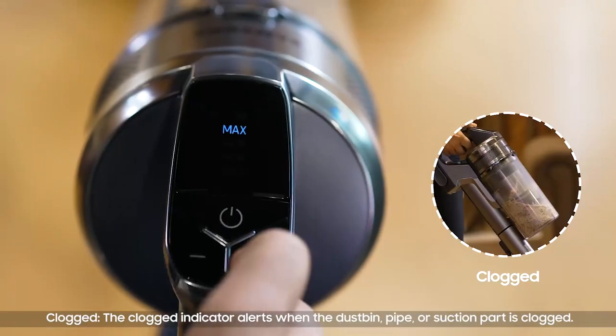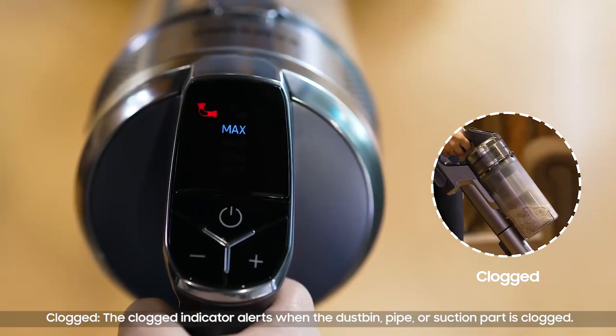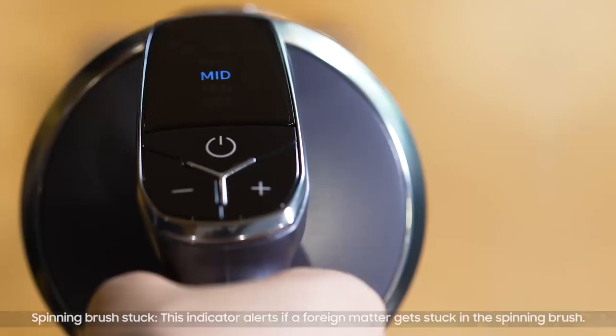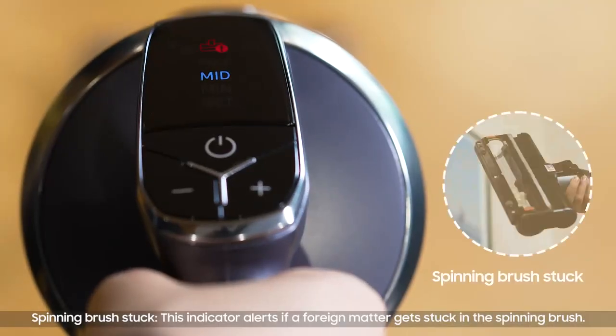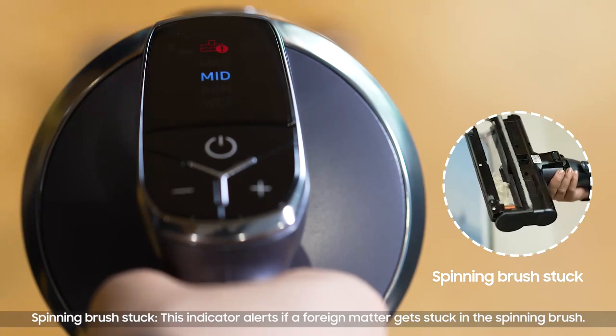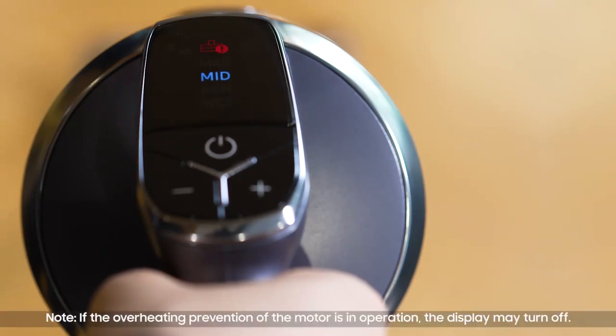Wet mode: when the wet brush is attached to the cleaner, the wet brush mode will be active. Display alerts — Clogged: the clock indicator alerts when the dustbin, pipe, or suction part is clogged. Spinning brush stuck: this indicator alerts if a foreign matter gets stuck in the spinning brush.